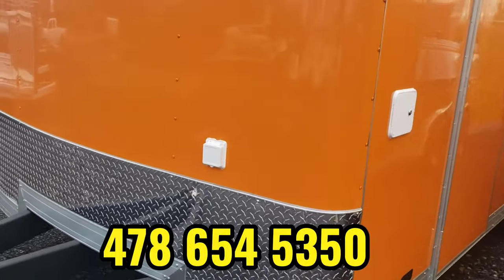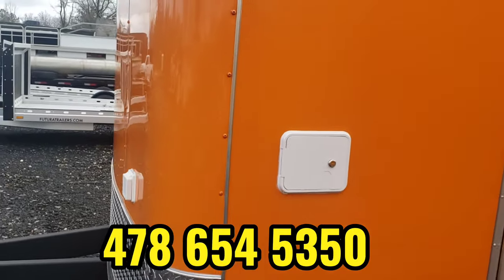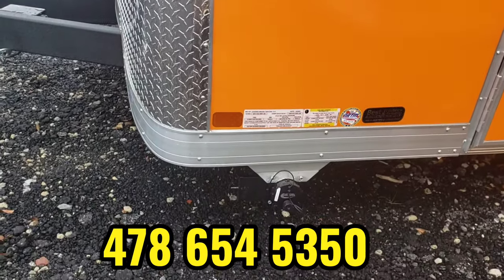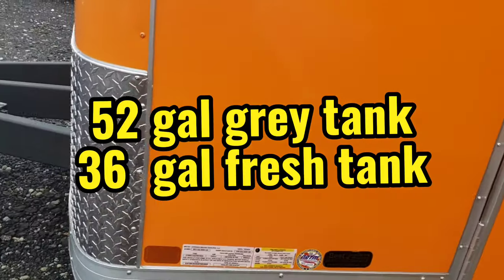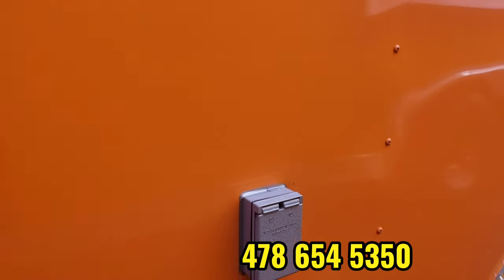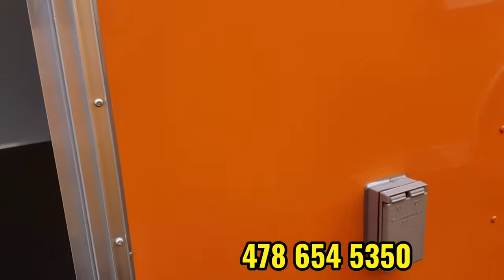On the front here, you have your plug for your electrical package. It has a 50-amp electrical package. And then your water-fill door so you can use the water on the trailer. Down below there, you have your wastewater dump station. You've got a 52-gallon waste tank and a 35-gallon freshwater tank. We've also added an exterior GFI receptacle on the outside, and that'll be on both trailers.